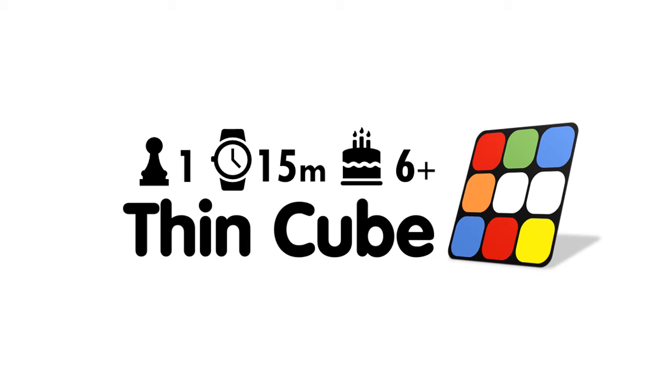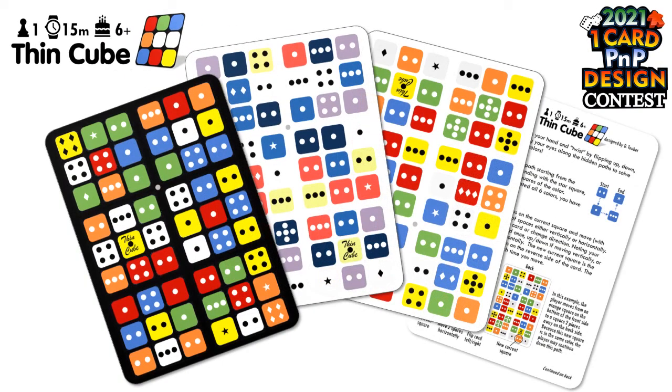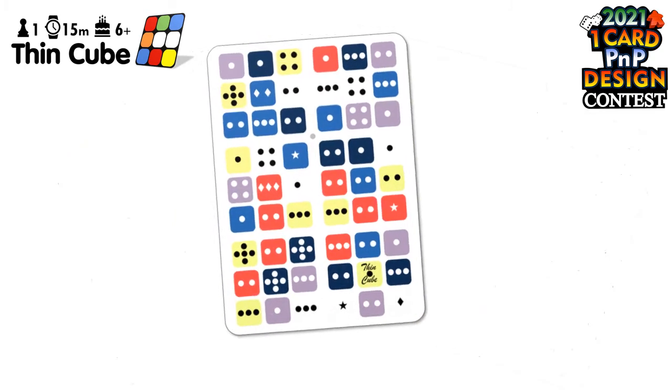Hi, I'm Uber Dante, and I'd like to introduce my puzzle, the ThinCube. ThinCube is an entry in BoardGameGeek's 2021 One-Card Print and Play Design Contest. It is an attempt to simulate a twisty puzzle, like the Rubik's Cube, in the form of a card.